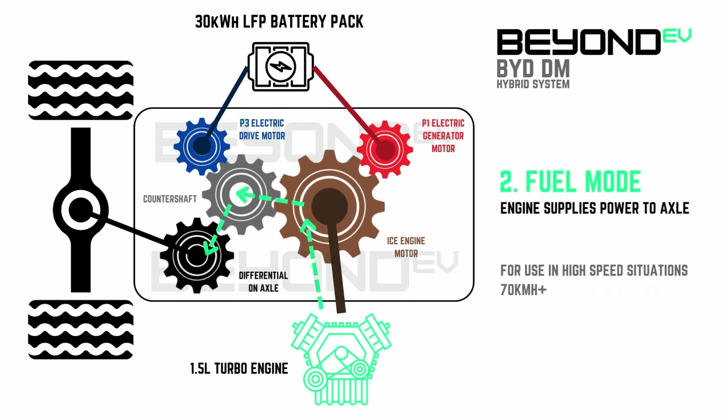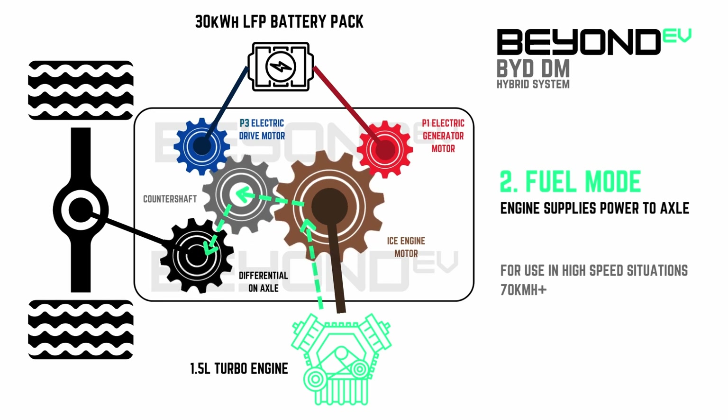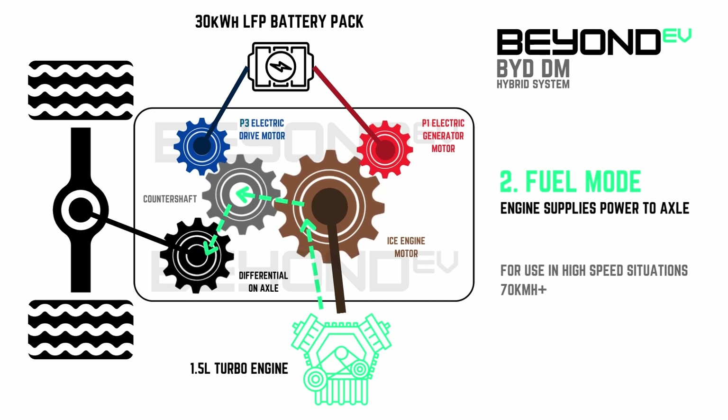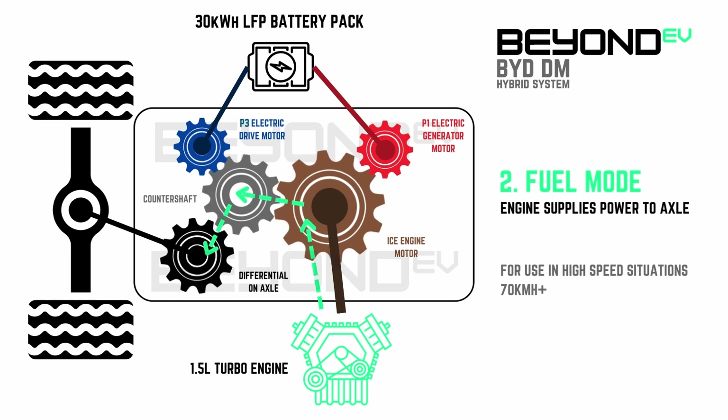The second mode is fuel mode. This mode might actually be programmed out of most vehicles, but it is mechanically possible on the DM drivetrain. In this mode, both the P1 generator motor and P3 drive motor are decoupled from the driveline, and the petrol engine supplies 100% of the power to the axle through the intermittent shaft. This mode will most likely never be used — it would be like driving around in fourth gear all the time in a car that's capable of being driven by an electric motor.